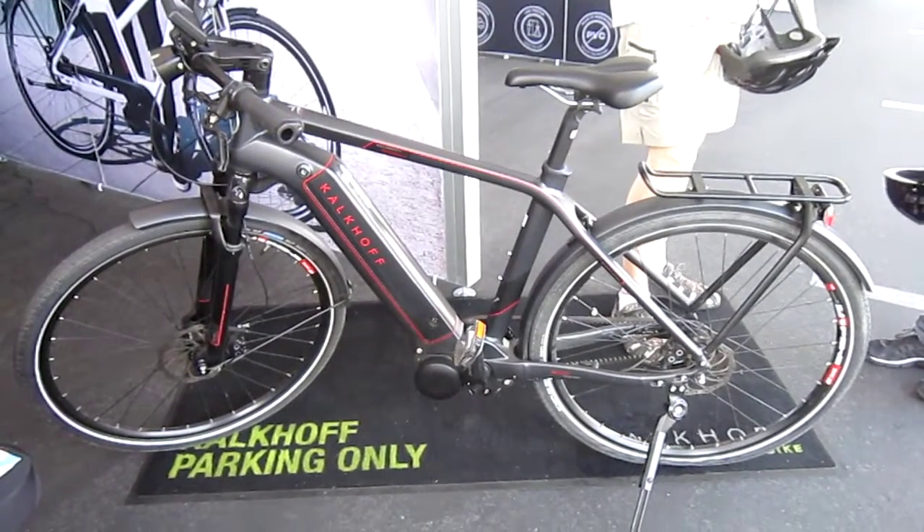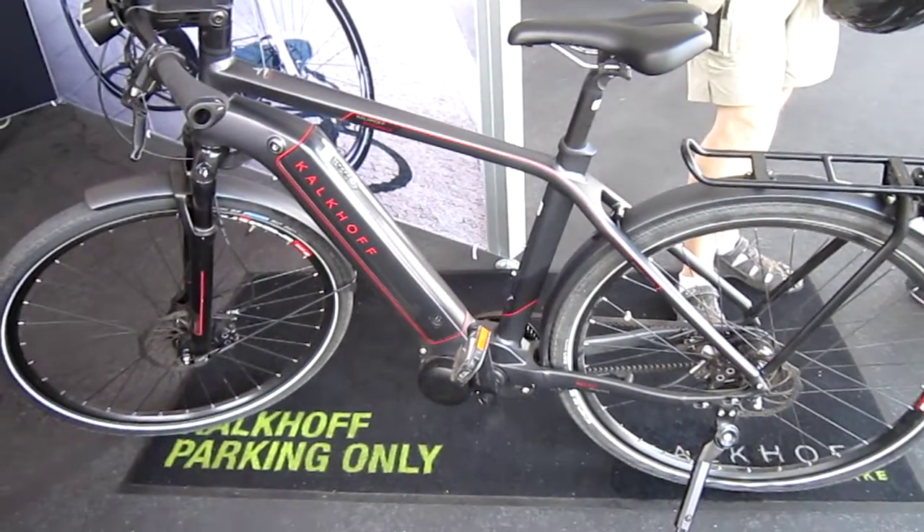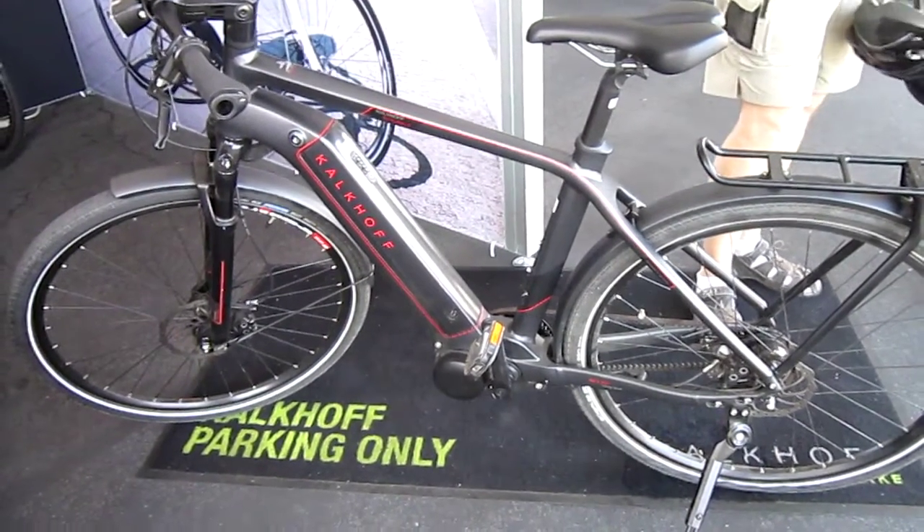Still here at the San Diego Electric Bike Expo. I'm in the Kalkhoff booth now. This is the Integrale.